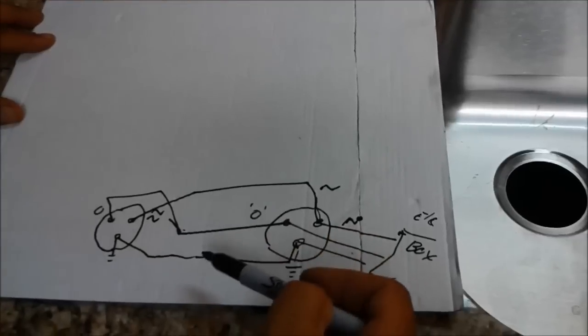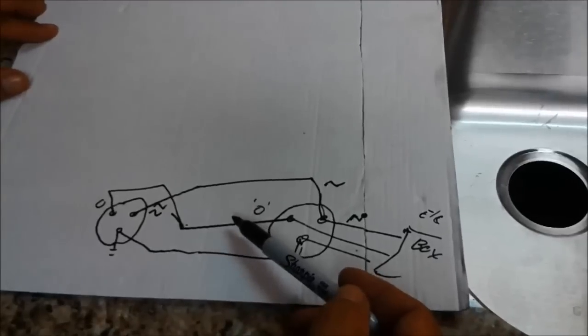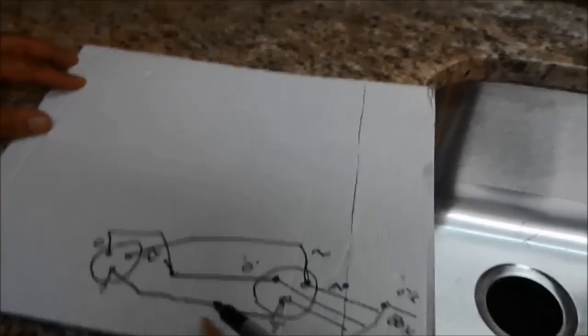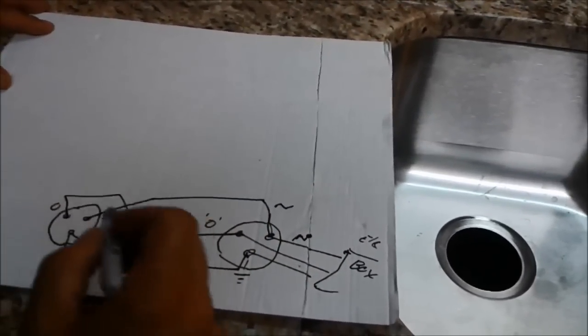The cable actually contains three wires. One of them is the hot, which is always the black. The bare exposed wire is the ground. And the white is the neutral.